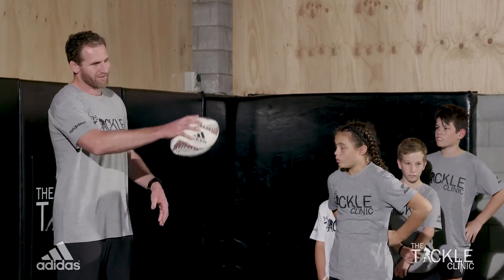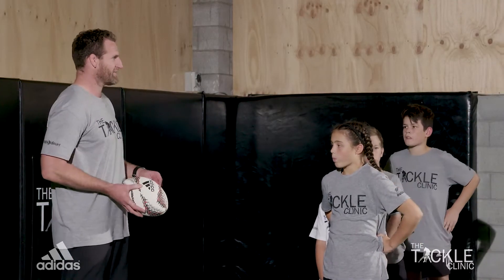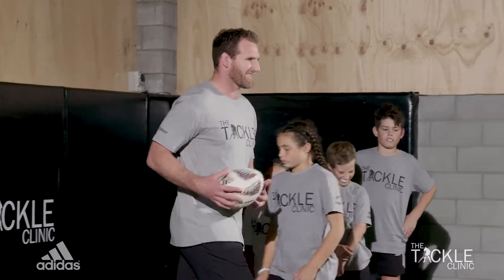So the person who gets the ball, you run around, make your line, the other person makes the tackle. Alright, let's go.